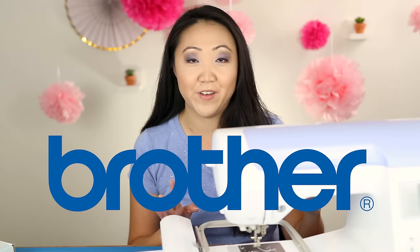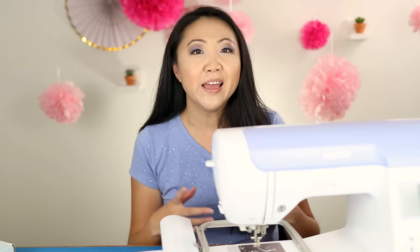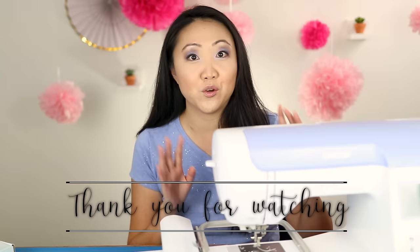I hope you enjoyed this look at the Brother PE 800. If you have any questions, leave them in the comments below — I may do a frequently asked questions video. Be sure to check out my whole series on this machine, as I've done quite a few videos on it already. I'm Jennifer Moore for the Sewing Report, and I'll see you in the next video.